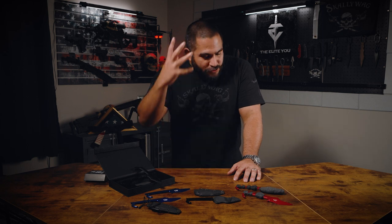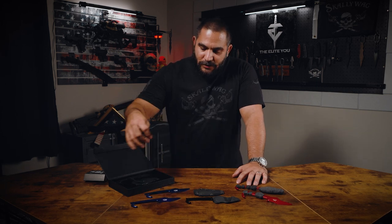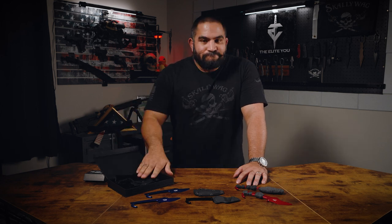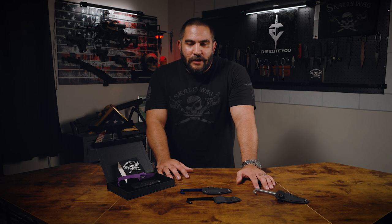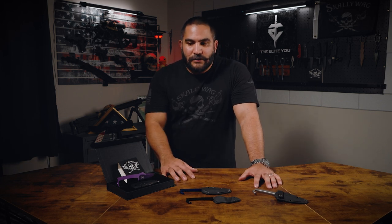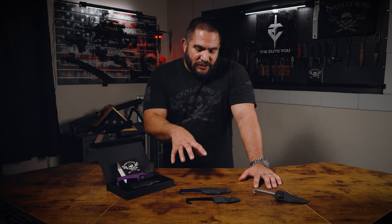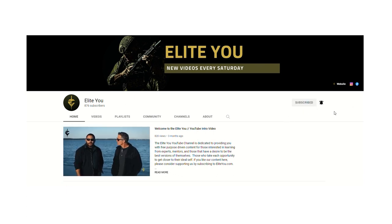Those are just my thoughts on the trainer — obviously everyone has their own opinions, and I'm sure some believe they should be soft and squishy. I hope you enjoyed this video; it was a quick update on the MDV. If you found entertainment, learned something, or found value, please hit like and subscribe. I'm going to be dropping a lot more videos on Scallywag knives on the Scallywag YouTube channel, and training content on the Elite U channel.